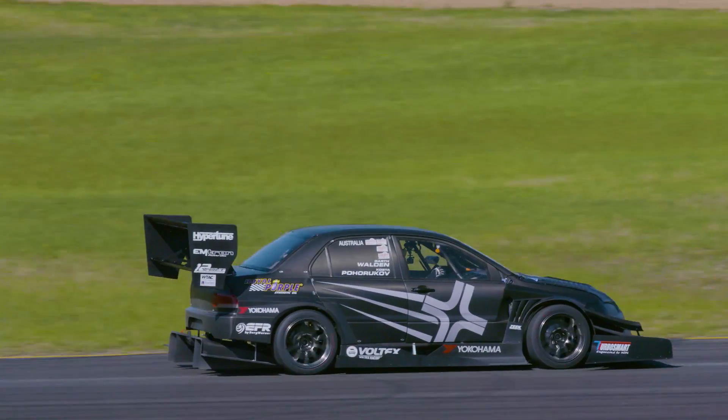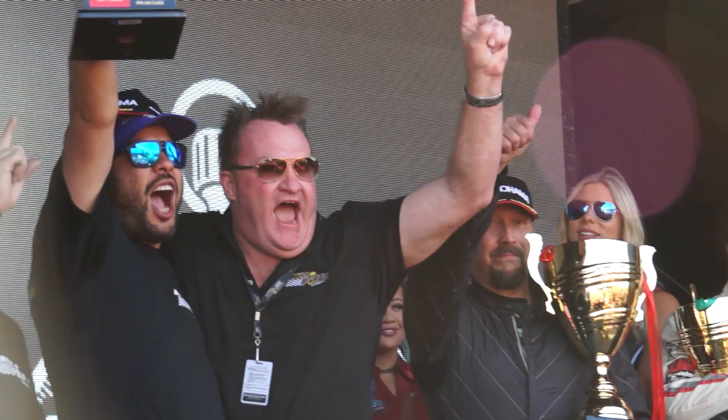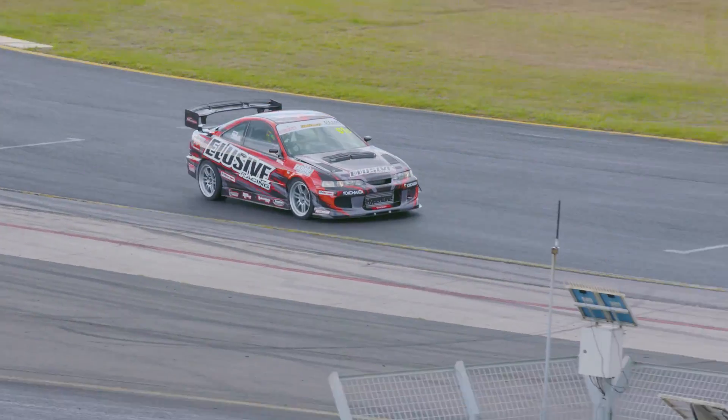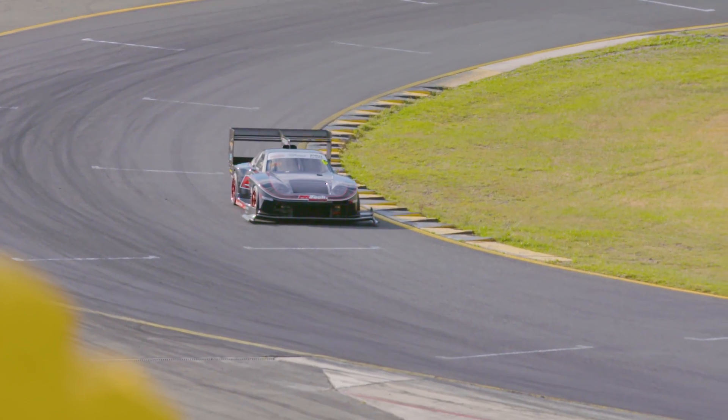We just finished a really big event recently — World Time Attack 2019 — and we had a really strong showing there. We had a first and third in the Pro class, first in the Pro-Am, and our fastest front-wheel drive results. We have a really strong presence in World Time Attack right now.